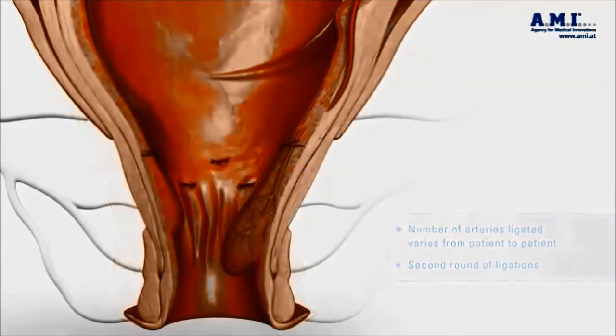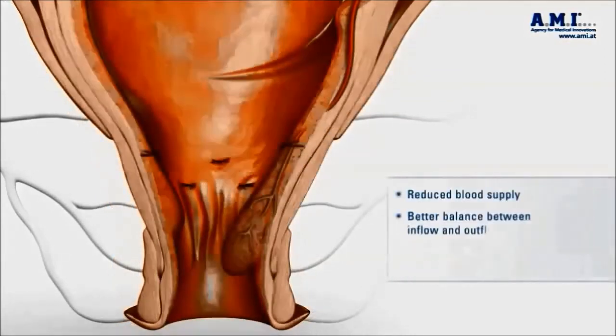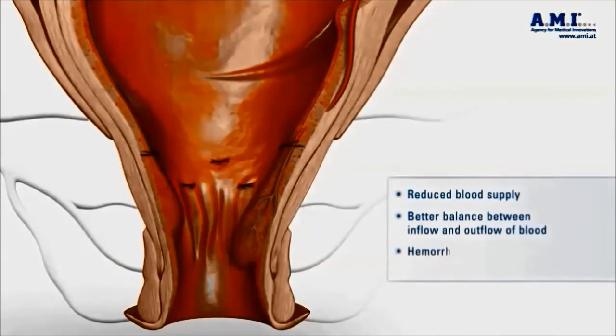Over the next six to eight weeks, this painless procedure results in shrinkage of the hemorrhoids due to blocking off their blood supply.